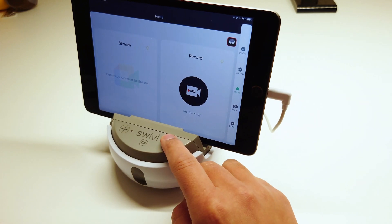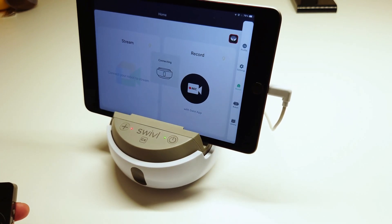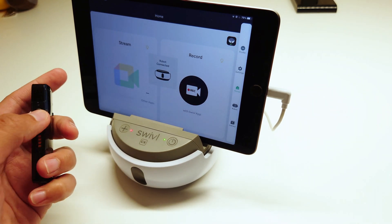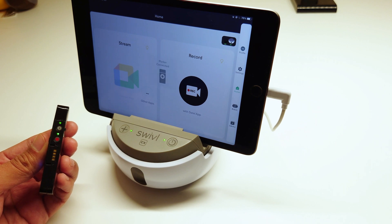Turn on your robot. Then turn on your primary marker. You will be prompted when a successful connection is made. Your primary marker will also have a white LED light. Your marker and robot will also have two green lights.